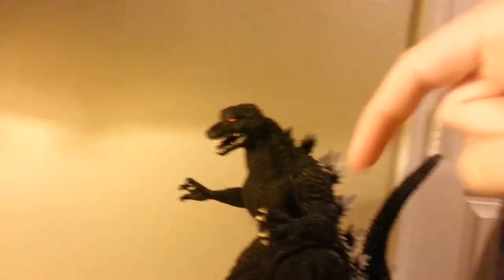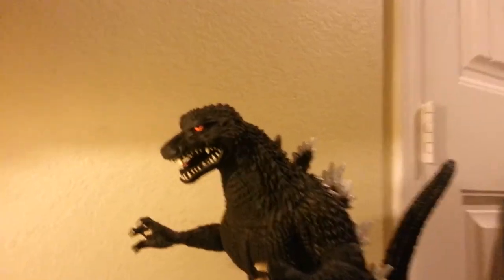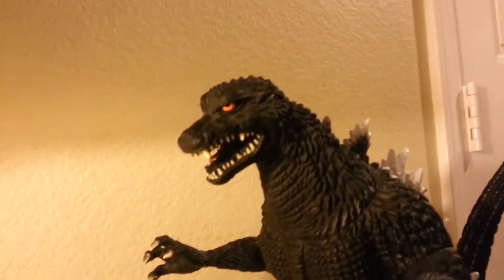Hello YouTube, it is Halo-Rama, and today I'm going to be reviewing, as you can see in the title right there — I'm pointing at it — the 12-inch Godzilla Toy Review. And by God, he is 12 inches. He is a big sucker right here.